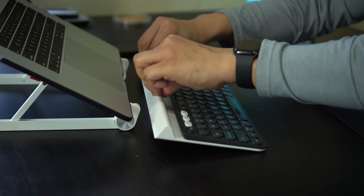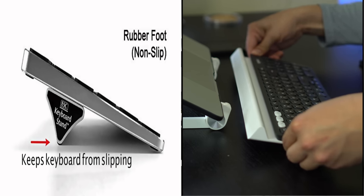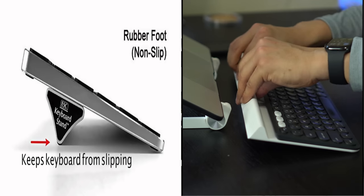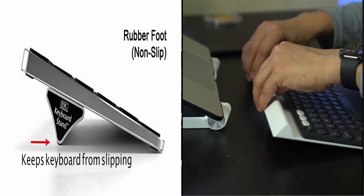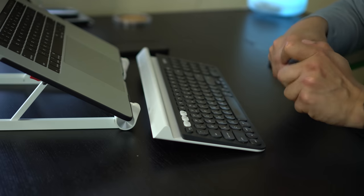I can push here and there's no wobble. I try to slide it and it doesn't slide back and forth. I can force it to make it slide, but normally it doesn't. This rubber strip at the bottom is phenomenal.